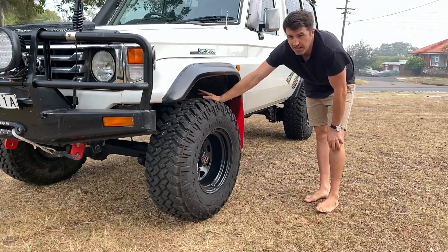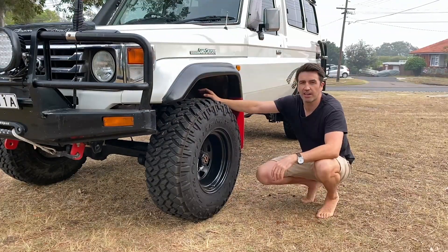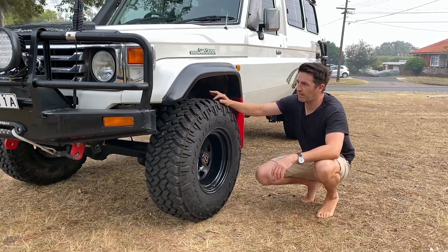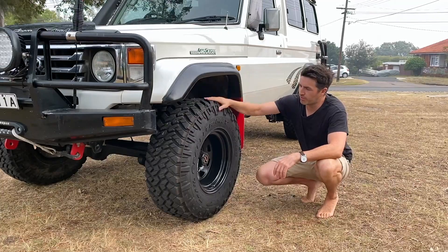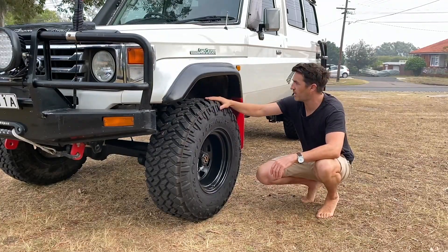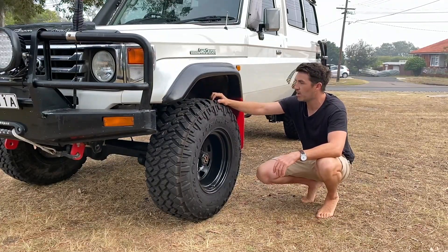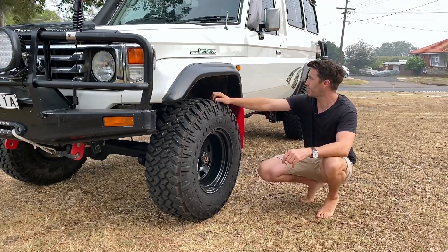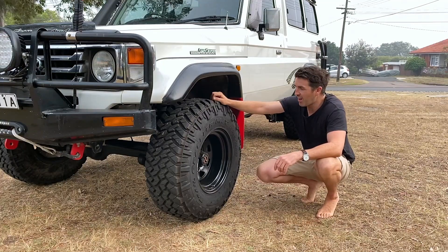We've got a 2-inch lift — it's a 1.9-inch new lift. In the future I think I'd like to go to 3 inches. I'd love to put 315s on here with a 3-inch lift, but that's a lot more expense. It looks good so I'm not sure.